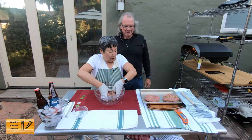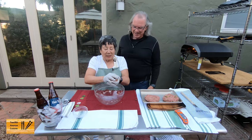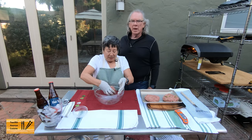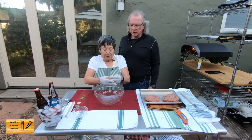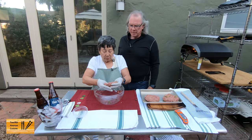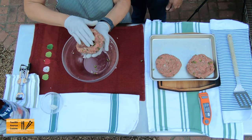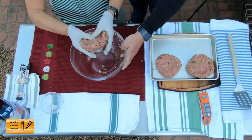These are 80-20. What does that mean? The ground meat is 80-20 as far as fat content. That's kind of nice because it gives it a little bit of flavor, and sometimes the 90% is a little bit too dry in taste.